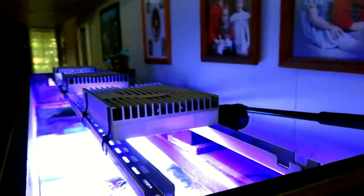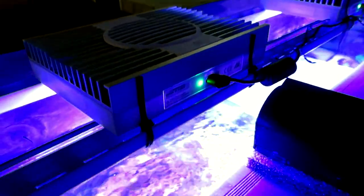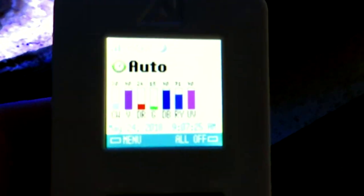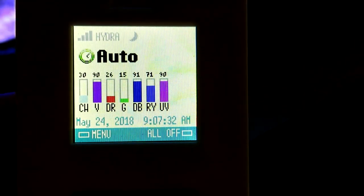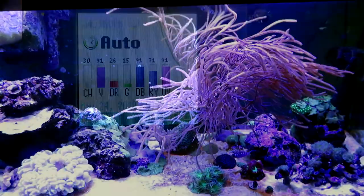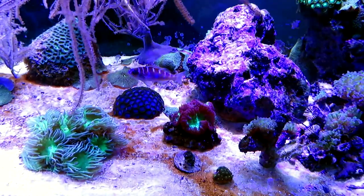I started doing research on how to dial in the LEDs correctly, and once I began getting into the forums, on the web, YouTube, and anywhere else to learn as much as I could about the Aqua Illumination settings, I discovered there was quite a variation of opinion on how people were setting these LEDs. Whether we're talking Aqua Illumination or the Radeons from EcoSystem or whatever, the settings were all over the map.